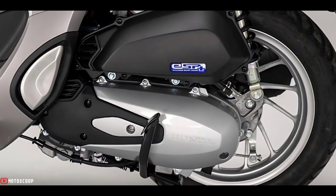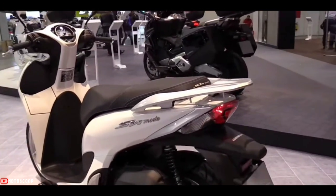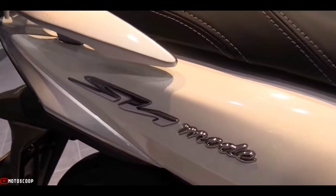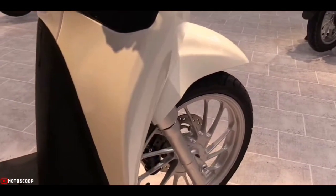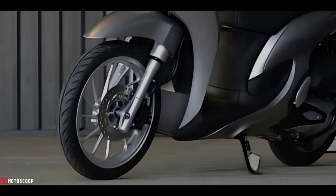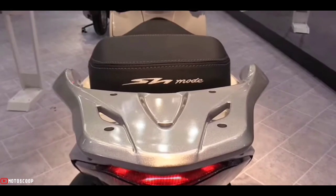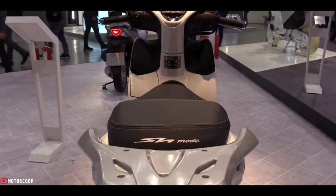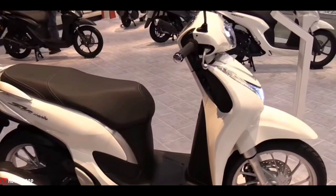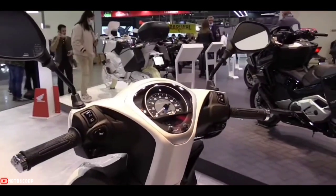The engine is also fuel efficient, and thanks to Euro 5 compliance, cleaner too. A lighter steel frame and a low 765mm seat height make for maximum maneuverability, while redesigned wheels use fuel-saving tires constructed from pressed steel. The new frame is eight percent lighter and, thanks to advanced engineering, offers good handling stability, ride comfort, and long-term durability.